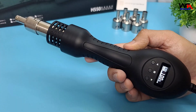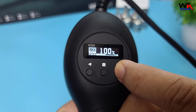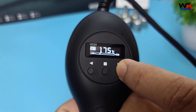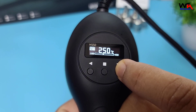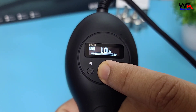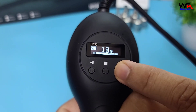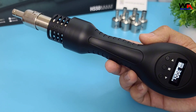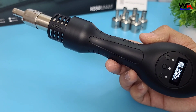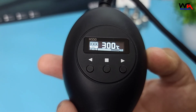Let's see the AlienTech H550 in action. I'll start by setting the temperature to 300 degrees Celsius for a simple desoldering task. As you can see, the hot air gun heats up quickly. The digital display shows the current temperature, and the airflow is smooth and consistent.